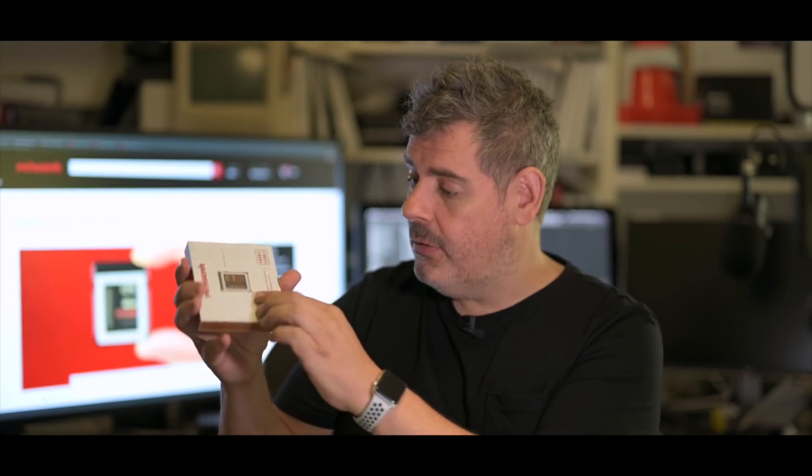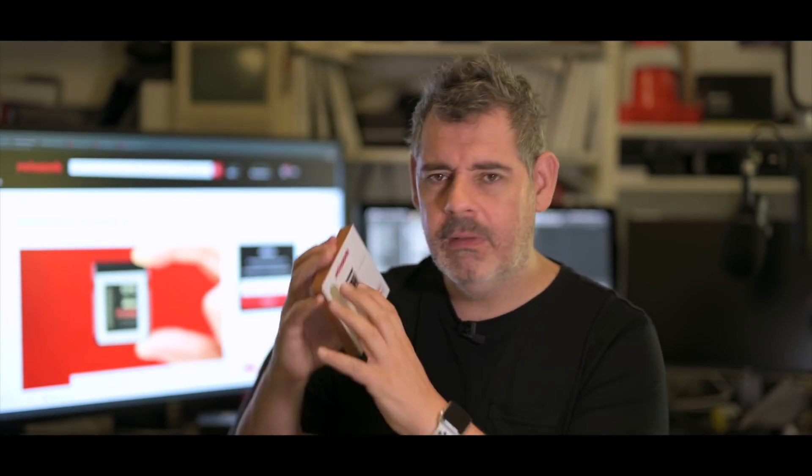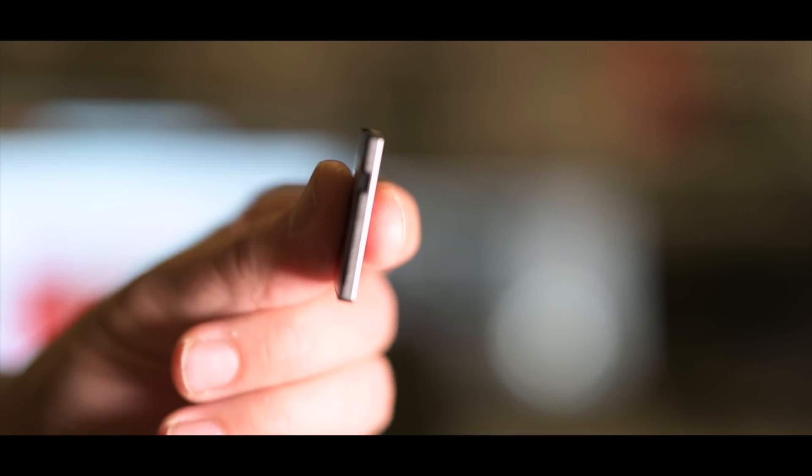So let's get it out of the box. Nice wooden box, by the way — not sure I've ever had a memory card come in a wooden box. That's cool — have you? Let me know in the comments. On first viewing, it looks like every other CFexpress Type B card. That's fine because it's got to go in the slot. It's got to work and got to fit.